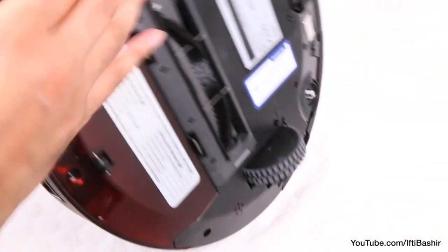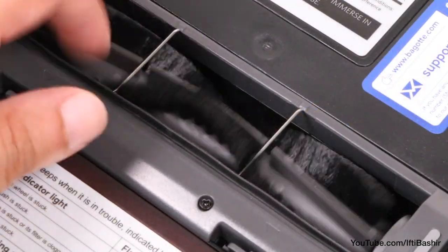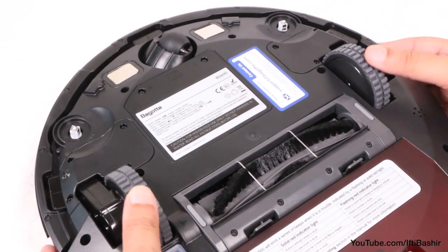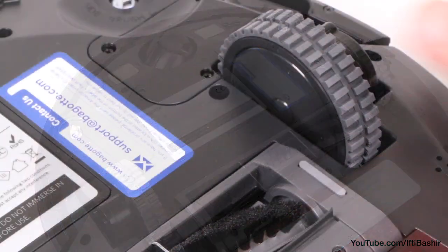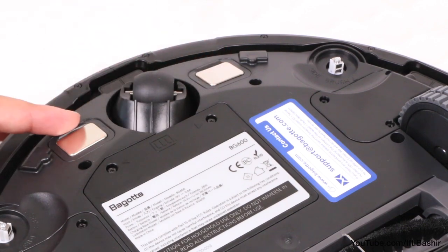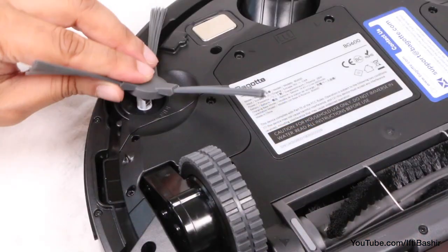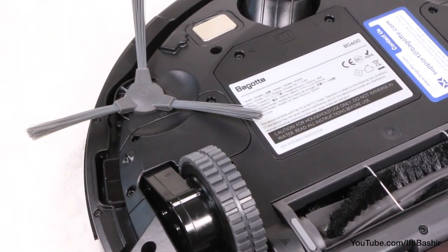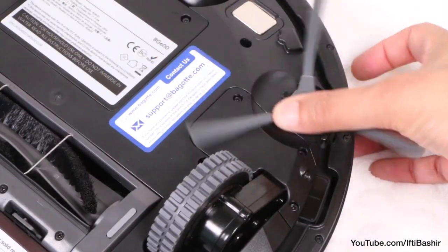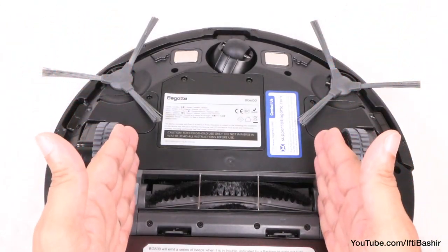On the underside of the unit we find a cleaning brush and a cavity where dirt and debris are sucked up and deposited into the cleaning bin. Alongside we find the unit's main power switch and two rather large rubber-lined spring-loaded wheels, with good grip for tiled or laminate flooring, along with a support wheel at the very front and some contacts that interface with the charging station. Finally, we can attach two of the included rotating brushes on either side of the unit, which clip neatly into place, ensuring the robot can cover a wider area with each pass.